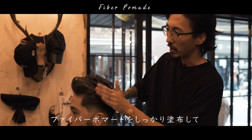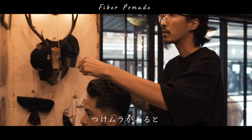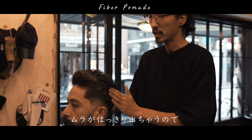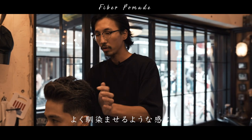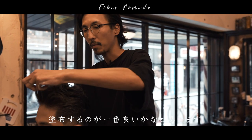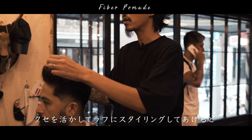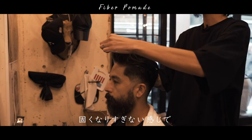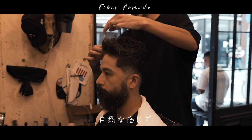スタイリングのコツは最初にドライヤーでしっかり形を作ってあげて、あとは全体に中の方からよく揉み込むような形でファイバーポマードをしっかりと付けてもらって。付けムラがあると付けているところと付けてないところのムラがはっきり出ちゃうんで、しっかり全体的によーく馴染ませるような感じで付けてもらうのが一番いいかなと思います。癖もあるので手を活かしてラフにスタイリングをしてあげると固くなりすぎない感じで自然な感じで仕上がります。